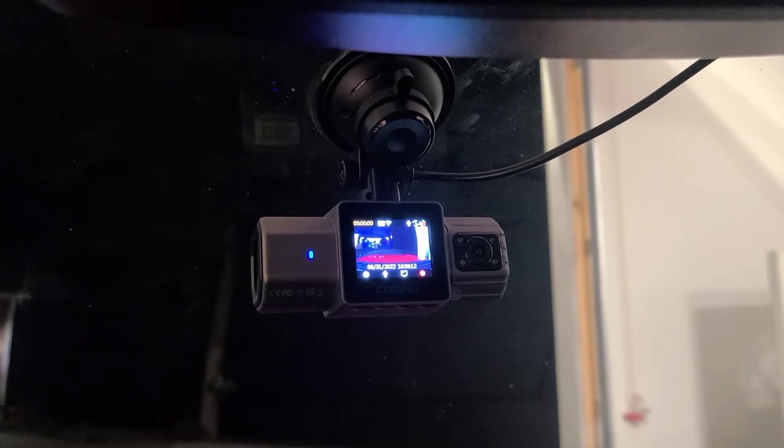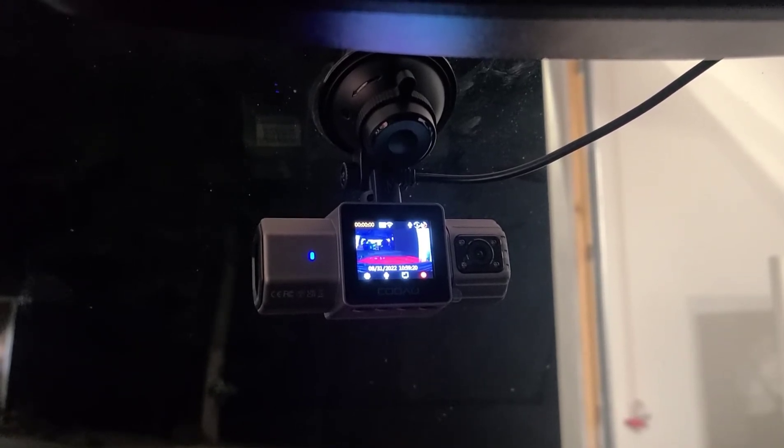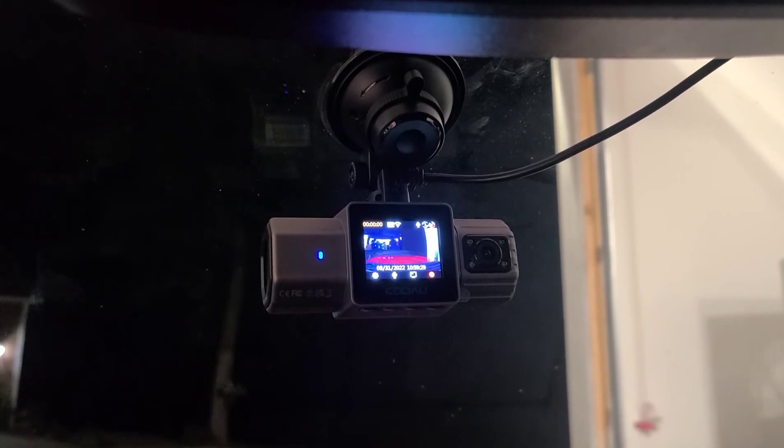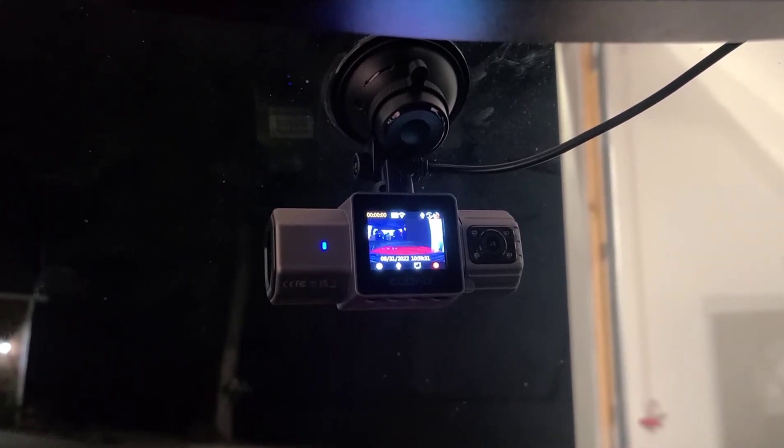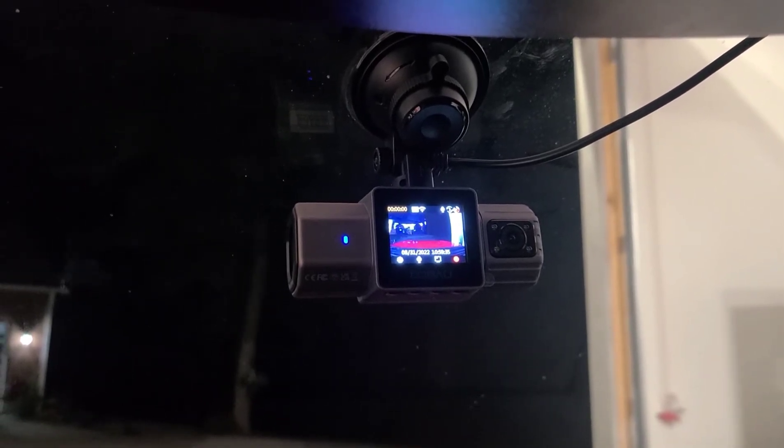I've gone ahead and hooked this up here in the truck and powered it on. It gives you the date, the time, and all the information you need right on the screen. You can change the settings if you want to see the inside view as well as just the outside screen.